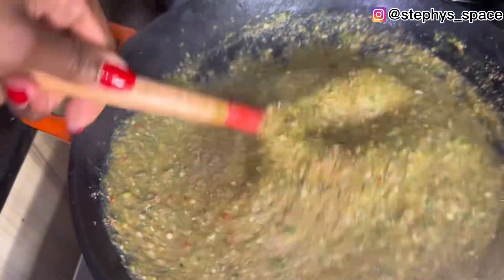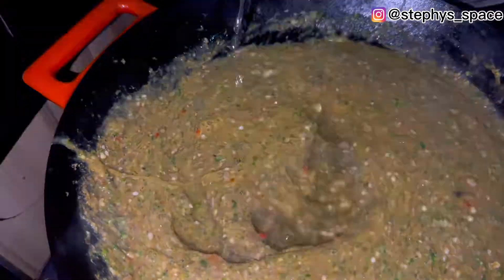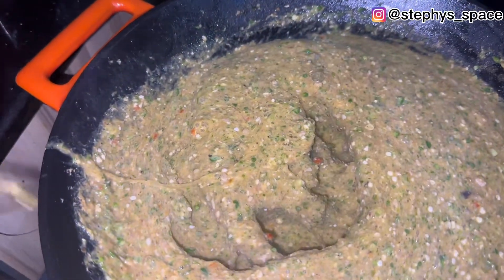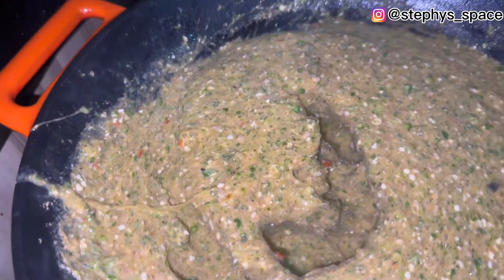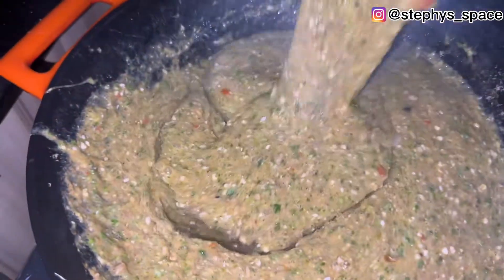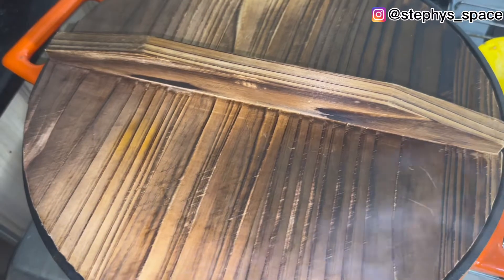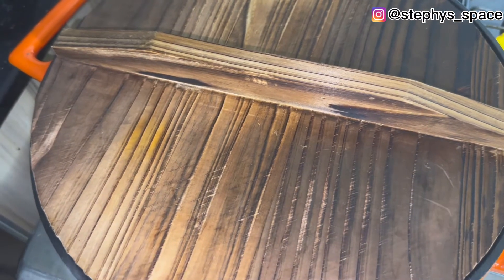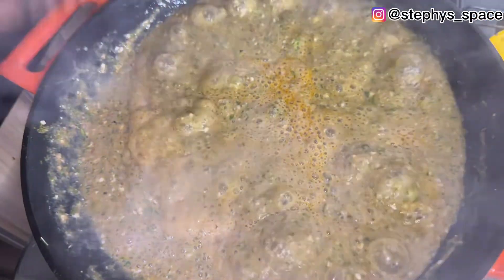Add water and stir again, then add just a pinch of salt. Cover and let it cook for five minutes. After five minutes, you have a yummy soup ready.